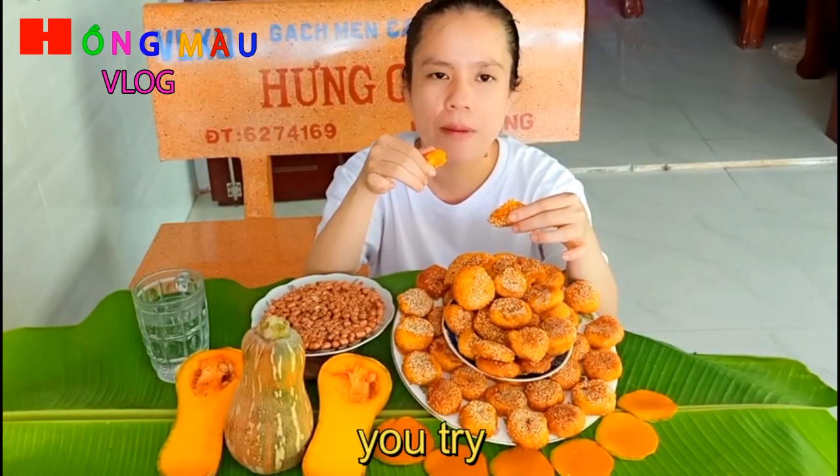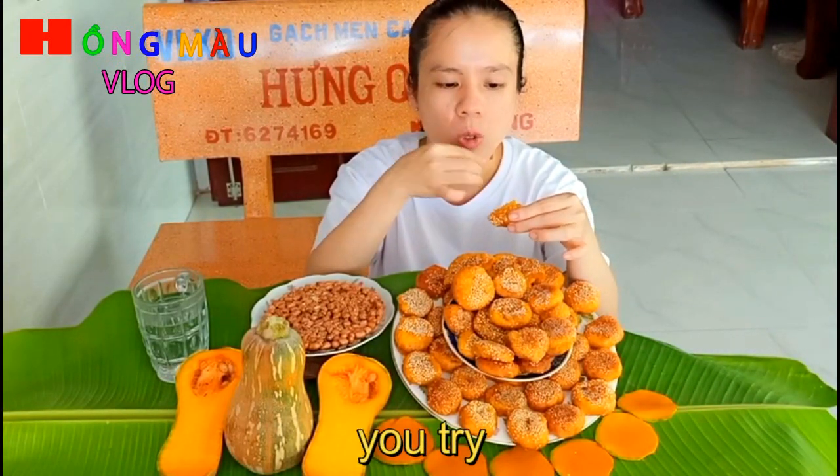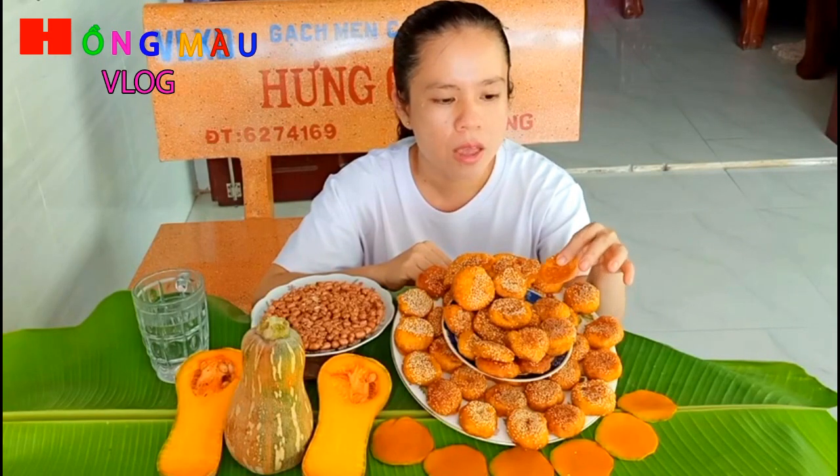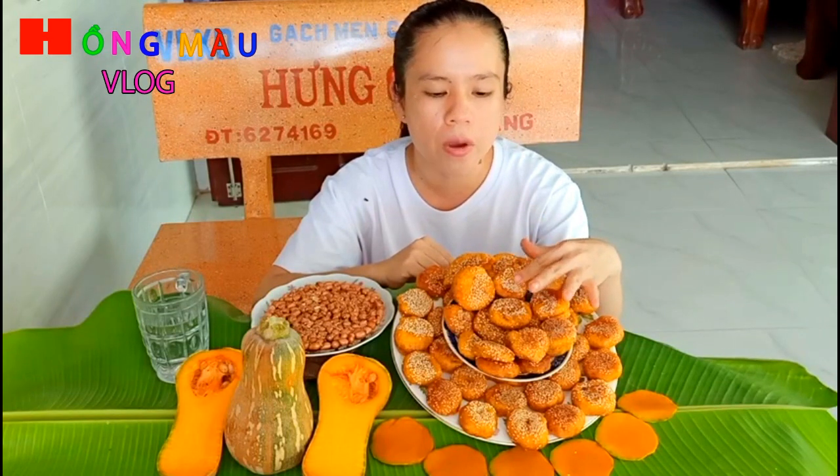Đây là một món ăn khá mới lạ, các bạn hãy làm thử nha. Cũng là trái bí đỏ mà mình có thể tạo ra được nhiều món ăn, như là sữa bí đỏ, rồi hôm nay lại thêm món bánh bí đỏ sữa tươi. Cái sữa tươi các bạn bỏ vừa phải thôi, nếu bỏ nhiều quá sẽ mất cái mùi béo và thơm của bí đỏ nha.